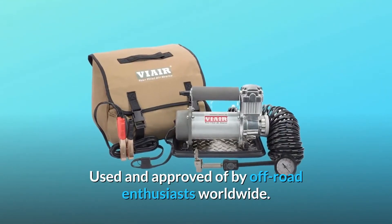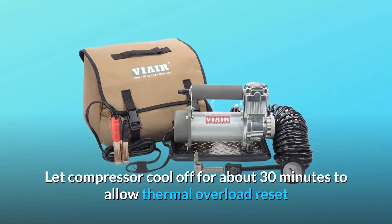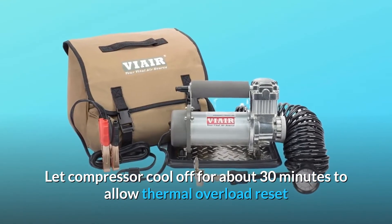Used and approved by off-road enthusiasts worldwide. Let the compressor cool off for about 30 minutes to allow thermal overload reset.